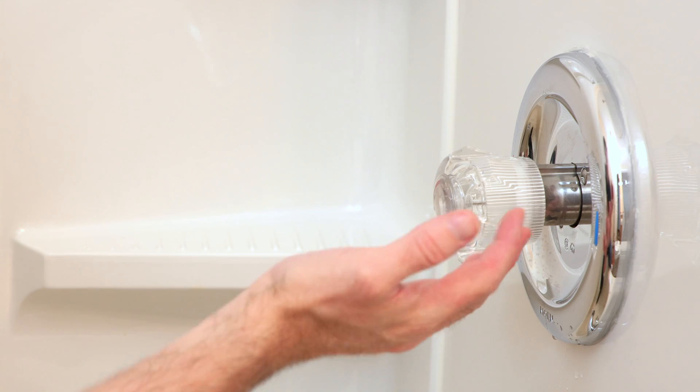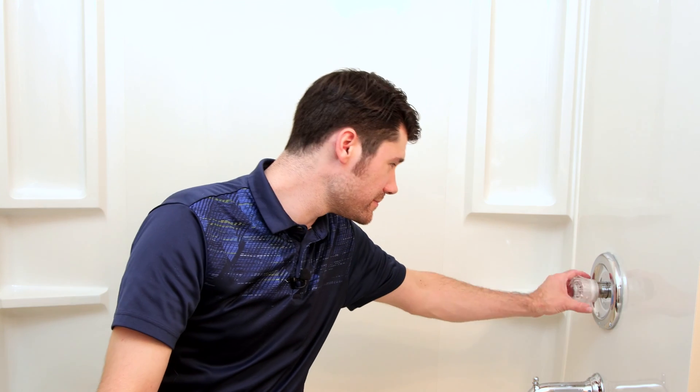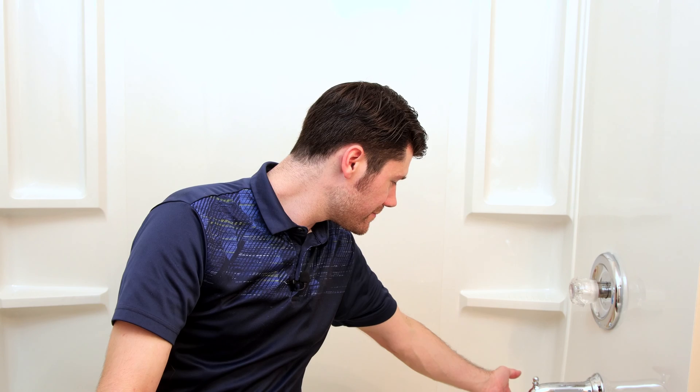Let's turn the water back on and turn this on to make sure it's working correctly. The water to the house is turned back on, so let's test our handiwork. We've properly replaced the cartridge in our shower faucet and solved our cold water not being cold problem. Hopefully this was helpful to you — if so, please give it a like, subscribe to the channel, and don't forget to press that notification bell. I'll see you next time on Music and Wood.